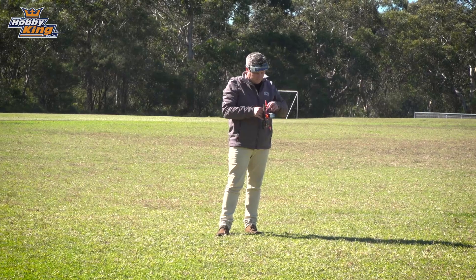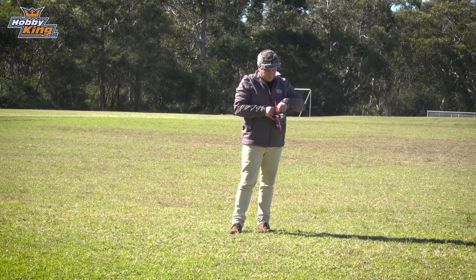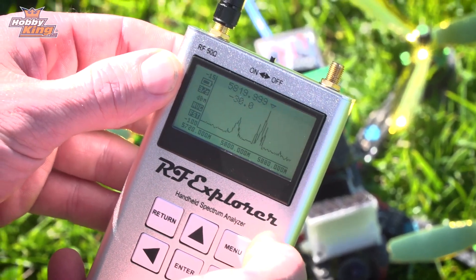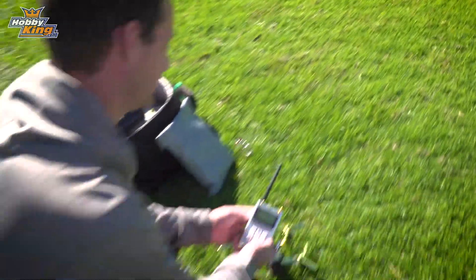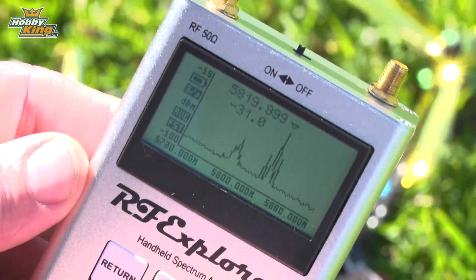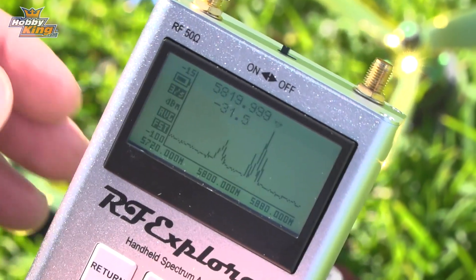If we were to turn on a second quad — which Simon's about to do — we'll actually see the video signal coming up from that quad. The signal actually looks less powerful because he's further away. If the two signals were overlapping with each other, or one signal was considerably bigger than the other, we might expect interference at that point.